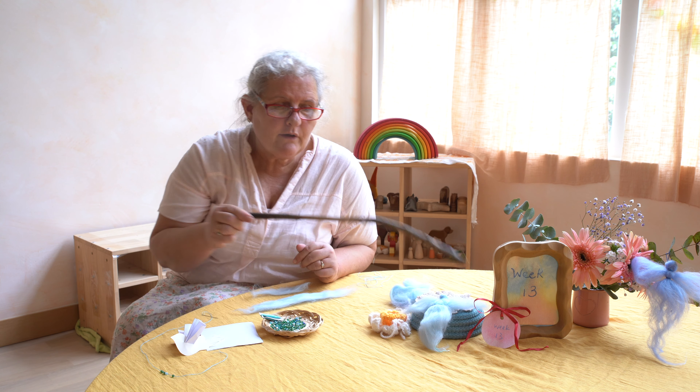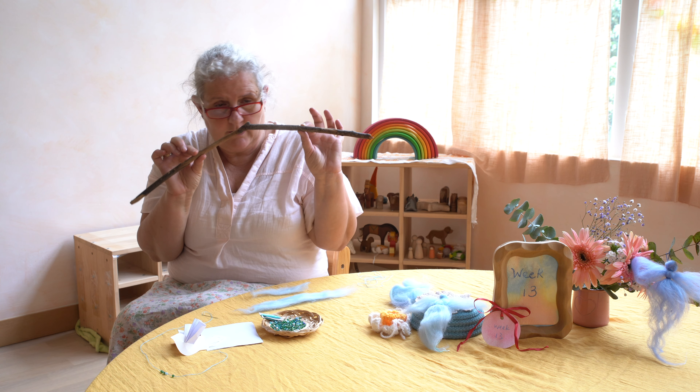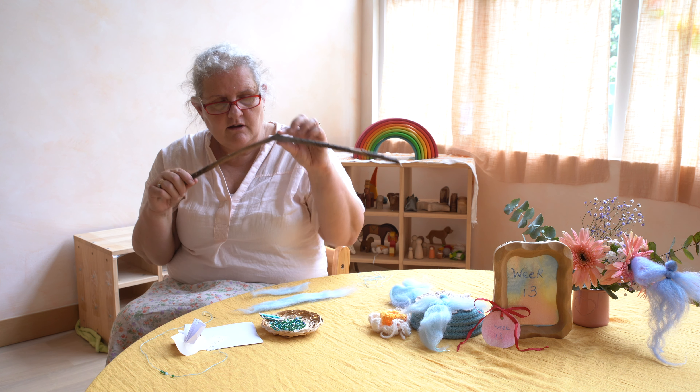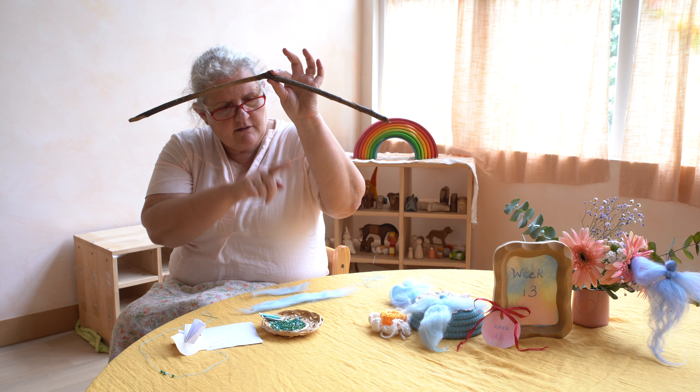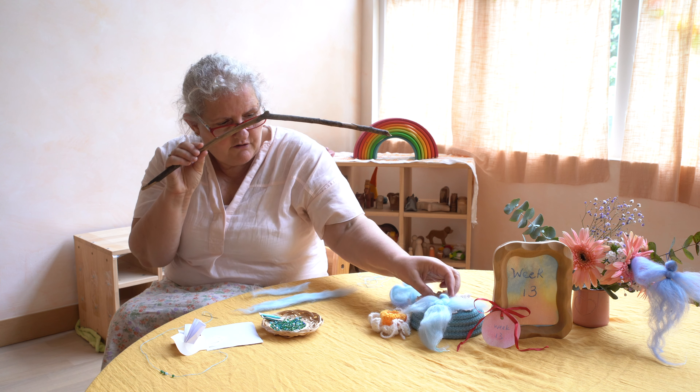Welcome to week 13. Week 13 is a sea mobile. Here you can use a twig from your walks, or you could use a chopstick. On this you'll hang the little sea fairy — the angel — in the middle, right here.